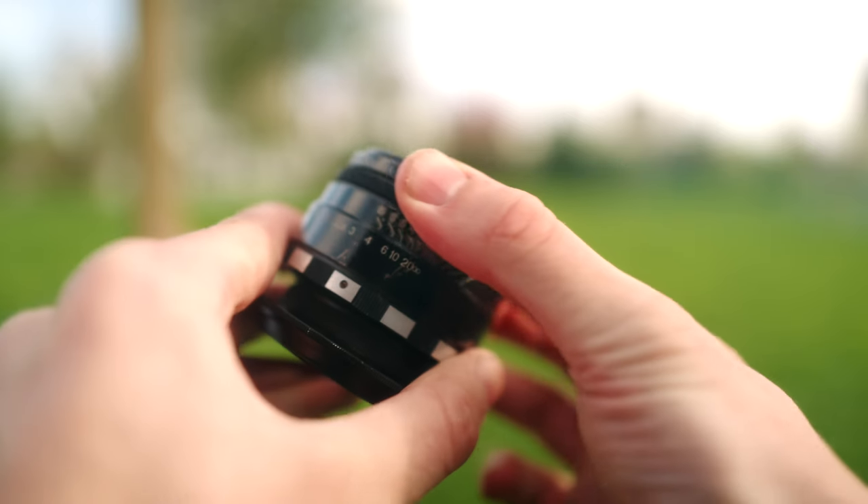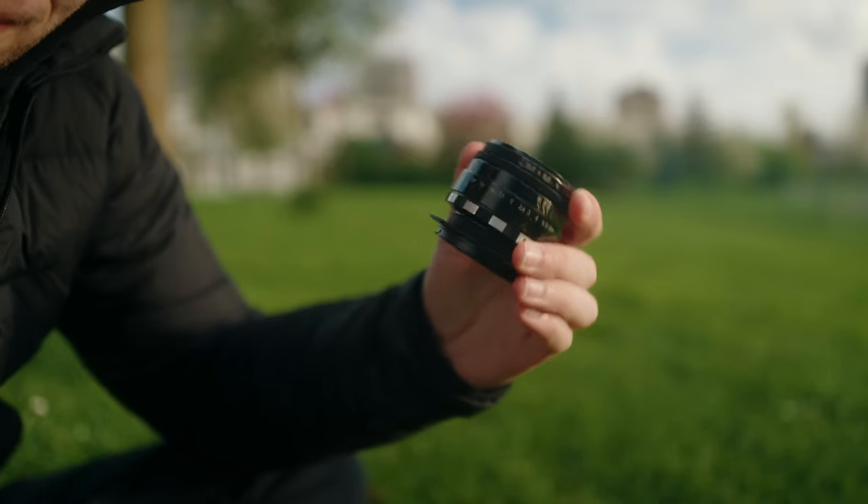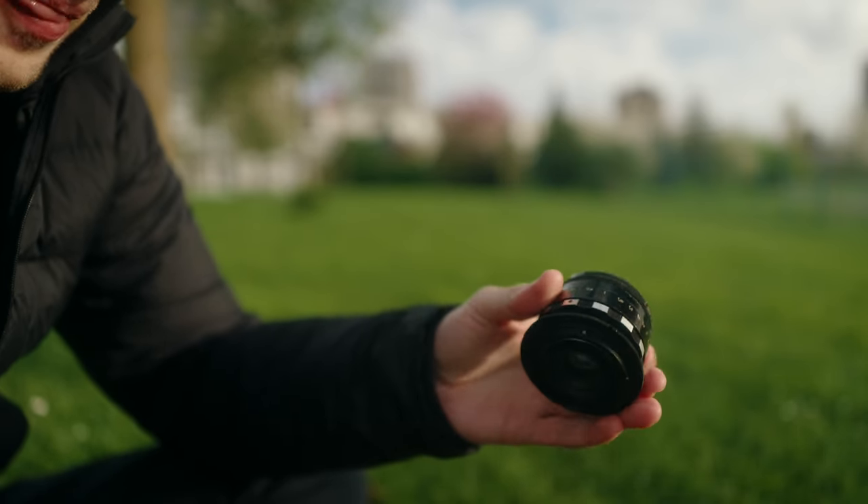So this is it right here. You'll notice a manual aperture ring and a manual focus ring, both of which have a nice dampened feel. It's not too big, and an all-metal construction gives it a nice weighty feel.